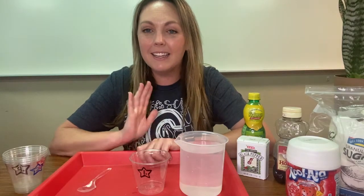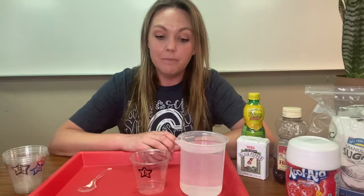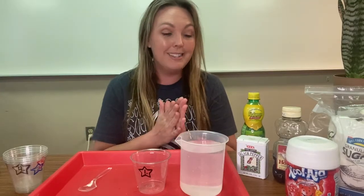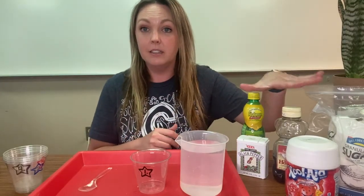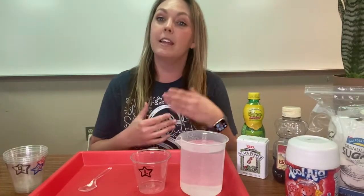Hello, this is Mrs. Hink and we are going to talk about solubility today. Solubility is whether something can dissolve in water. We're going to test five things to see if they can dissolve in water. If they dissolve, they are soluble. If they do not dissolve, they are insoluble.